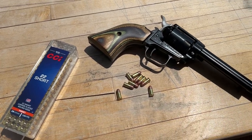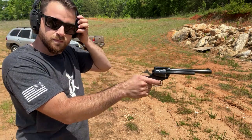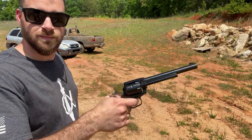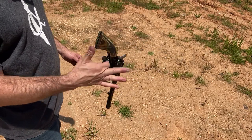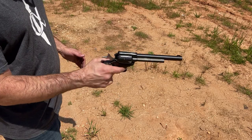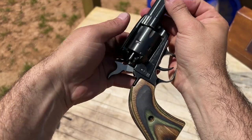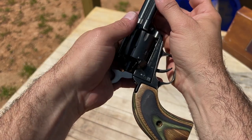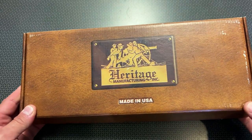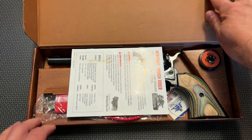We're going to load it up with some CB shorts and see how it does. Today we're back with one of my favorite styles of .22 long rifle plinkers, a Heritage Manufacturing Rough Rider single action revolver.